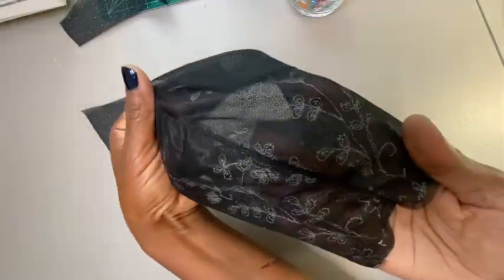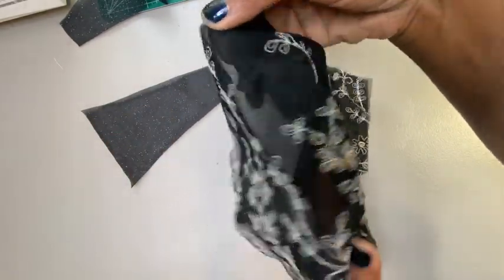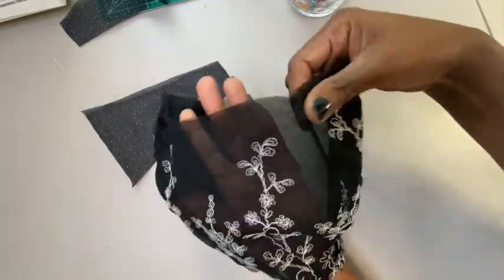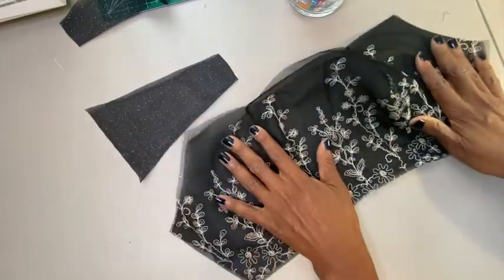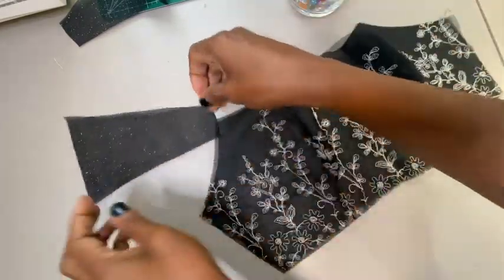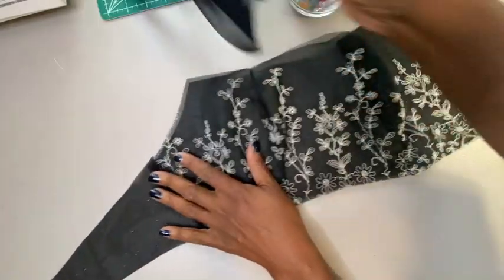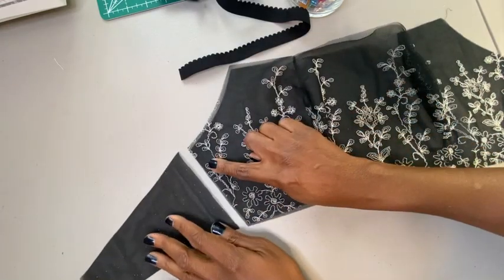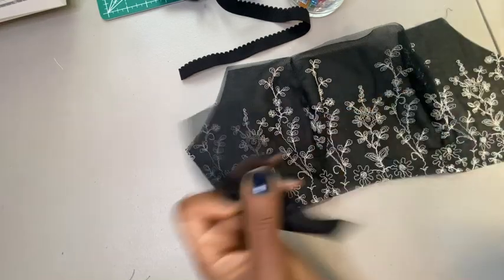I've got the cups together — both seams. I even top stitched on the outside; top stitching just gives it some nice character, particularly on a non-stretch fabric. Now for the back band pieces, we're going to put those on each side. Some people call them wings — I just call them back bands, but they're more like wings. Let me show you how we're going to avoid an exposed seam here.